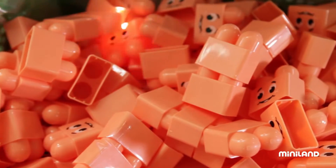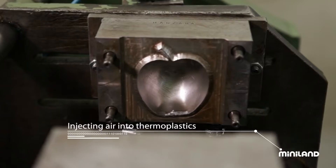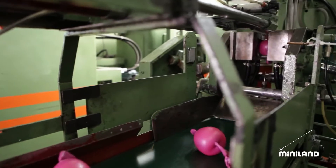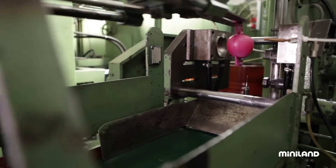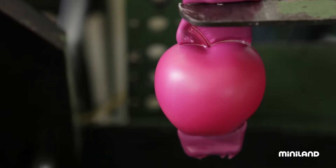But the same technique is not used to make every single piece. For example, plastic fruit is created via air injection, a process in which air is blown into melted plastic, pressing it against the interior surfaces of the mould. When the plastic later cools and hardens, voila, an apple!